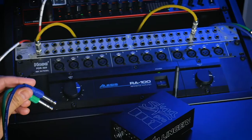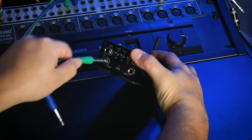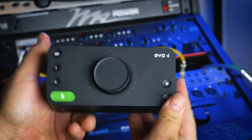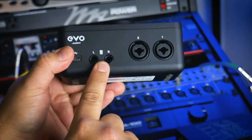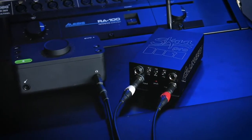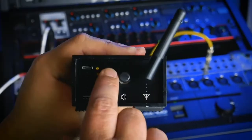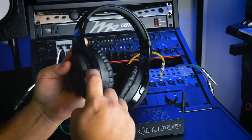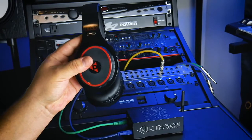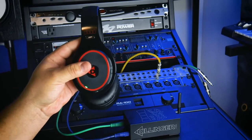Then I connect those outputs to inputs one and two on my Danny — here I'm doing this through my patch bay, but you can connect them directly if you like. Just make sure you're on plus four pro audio line level for this. Or if your audio interface is smaller and doesn't offer more than two outputs, you can buy a stereo to mono quarter inch cable and use the headphone output on the interface to connect to Danny — just make sure you're on negative ten consumer level for this. I make sure Danny is turned on and the volume is up, turn on a pair of Helix headphones, double click the bond button to bond with Danny, and I'm all set. I might want to save Danny as a favorite transmitter — to do that, I'll just hold the bond button for three seconds and you'll see that it turns green.